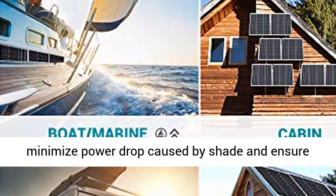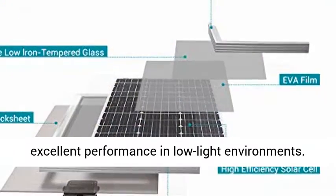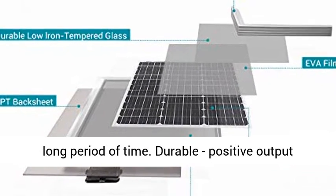No hotspot heating. Bypass diodes minimize power drop caused by shade and ensure excellent performance in low-light environments. TPT back sheet ensures smooth performance over a long period of time.